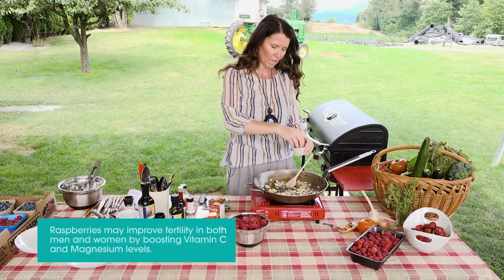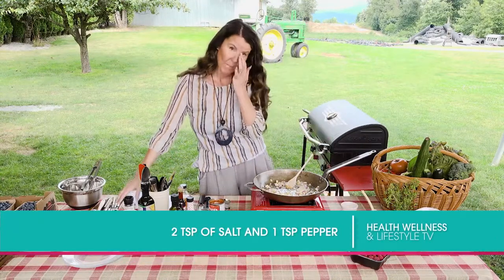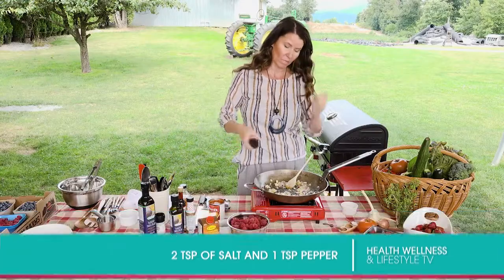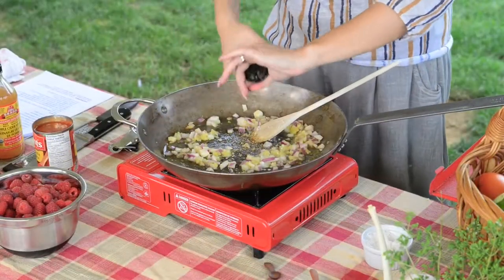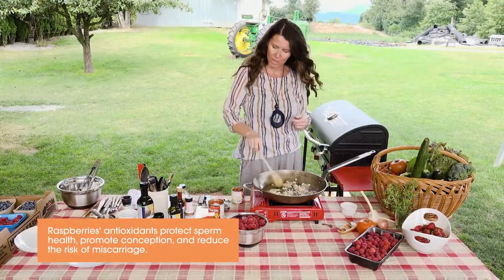Put a little bit of salt in here as well — about a teaspoon of salt. Everything about raspberries I love, so consume them. Put some fresh cracked pepper in. These are almost translucent now; I can smell all the amazing garlic.